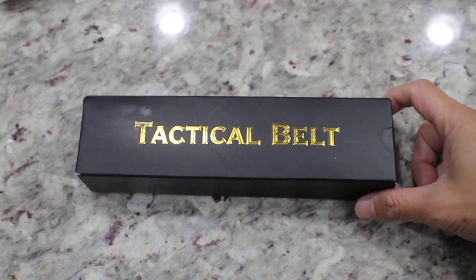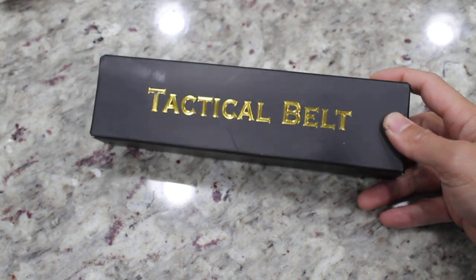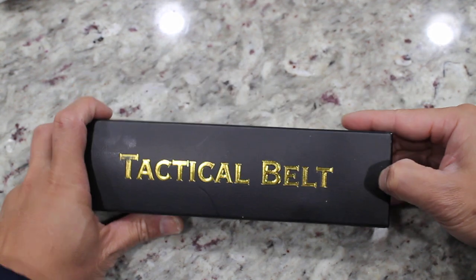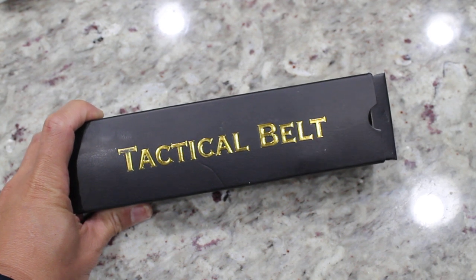Hello everyone, Jonas here from Jonas Tries Anything. Today I'm gonna try and unbox a tactical belt for carrying guns. I bought this off Amazon and the price was about nine dollars.